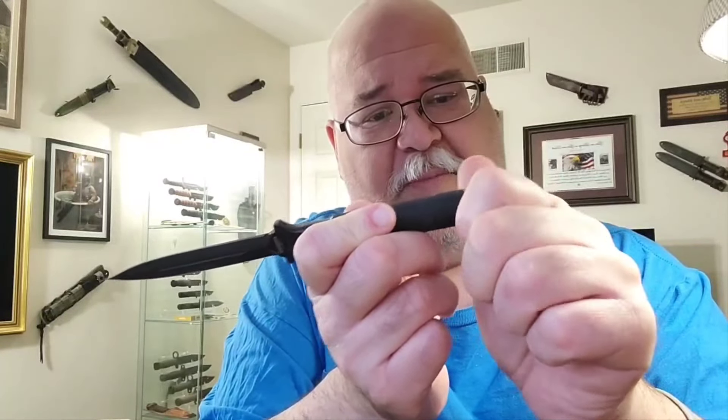One solid piece construction, AUS-10 steel, which has similarities to 440 and VG-10. Rockwell hardness I believe is somewhere between 58 and 61 on the scale. It has a removable rear cap with some storage in the handle — probably enough just for a ferro rod. It's water tight because it has an O-ring on it, and it does screw in very well — you can feel the O-ring engage right there.